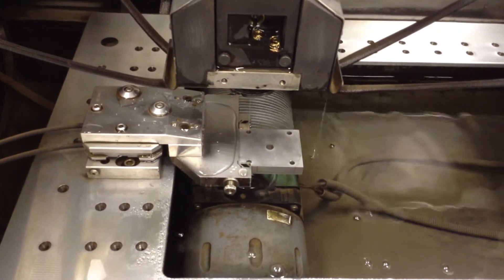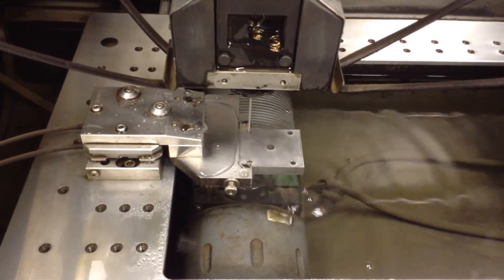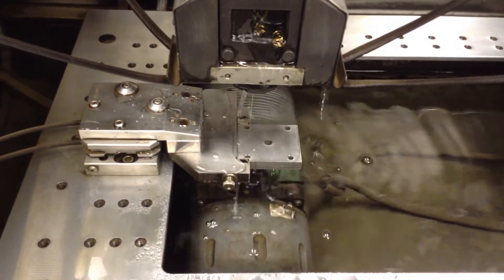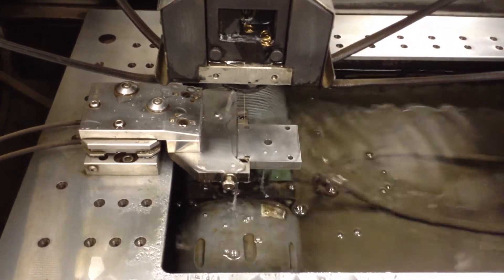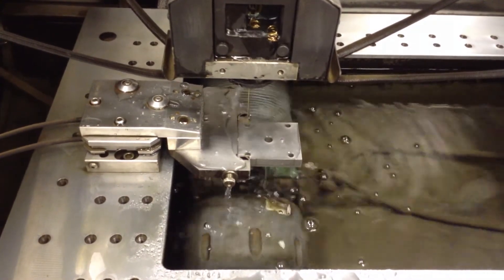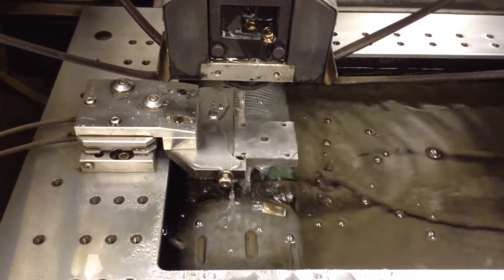Now we're going to do a center find on one of these holes. When a wire machine does a center find, it basically does a cross pattern — it moves right, left, up, and down. The machine takes these four measurements and calculates the center of the hole. Here you'll see the machine start to move to the right and find the edge of the hole, then to the left, then up, then down. The machine calculates the center and we record that position.